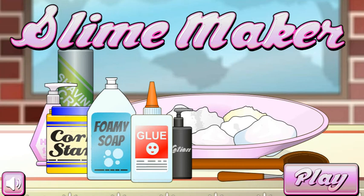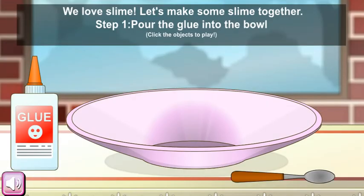Hi everyone! We are going to play slime makeup, so let's play. They are saying we love slime — let's make some slime together. Step 1: pour the glue into the bowl.